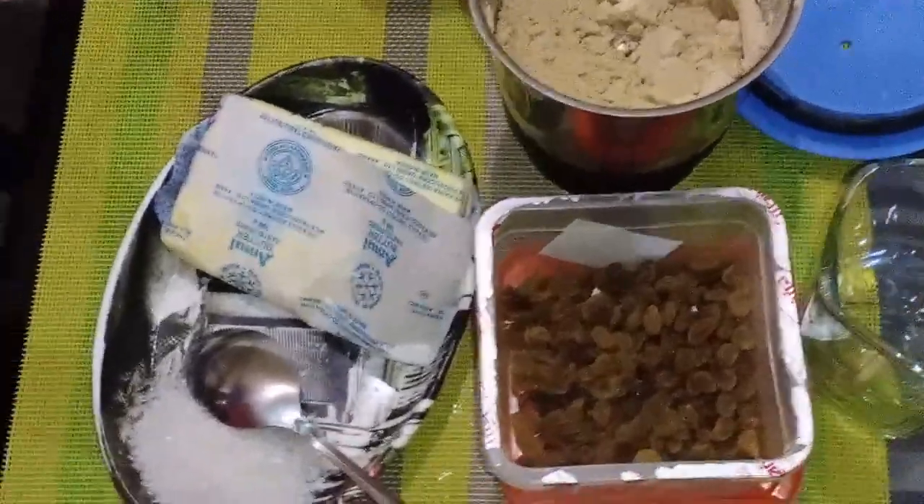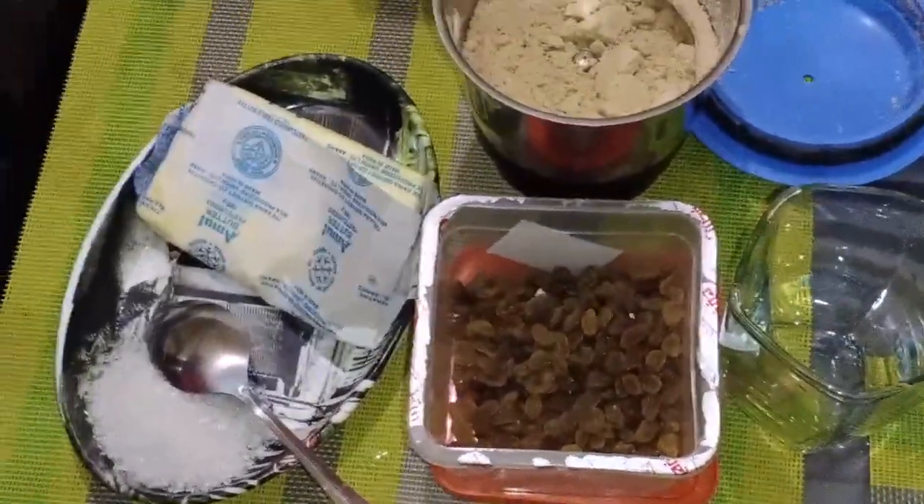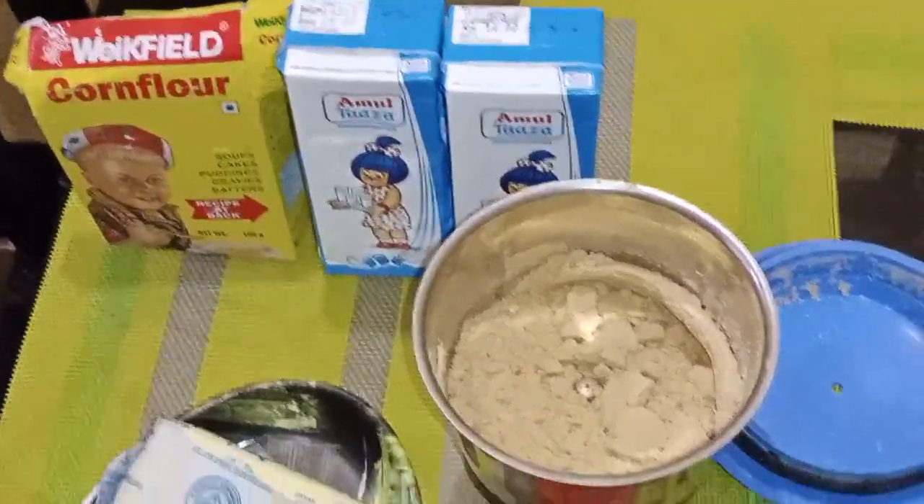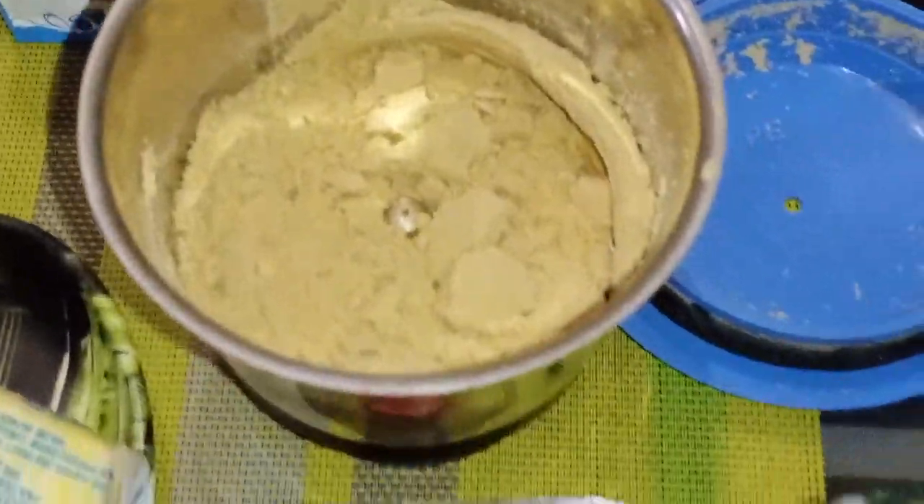Hello friends, welcome to my cooking channel, Trigya Cooking Tips. I am Priti Bharali and I hope that you all are doing well. Today I am going to make an instant dessert.